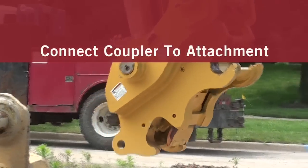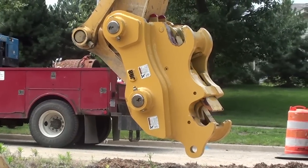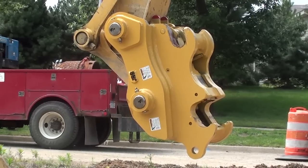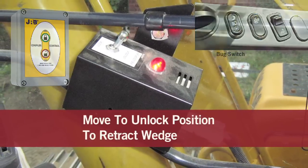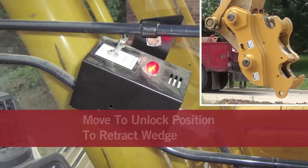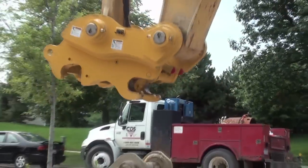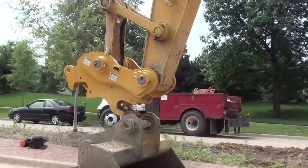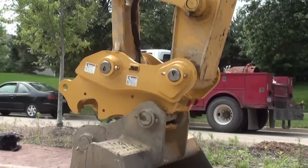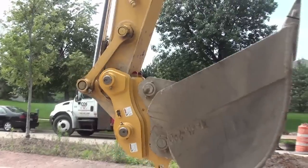To connect the coupler to the bucket or attachment, make sure the coupler slide plate is fully retracted. If not, fully curl the coupler with the dipper stick in the vertical position or closer to the cab. Move the switch or push the button and hold momentarily so the wedge goes to the full retracted position. Uncurl the coupler and fully seat the front pin slot onto the dipper stick pin assembly. Continue to curl the coupler to fully seat the link pin in its proper location.